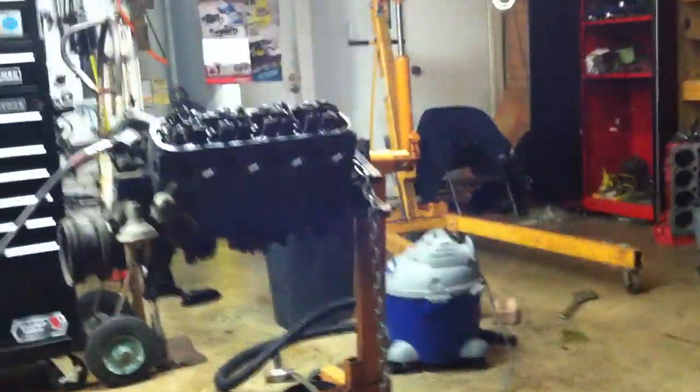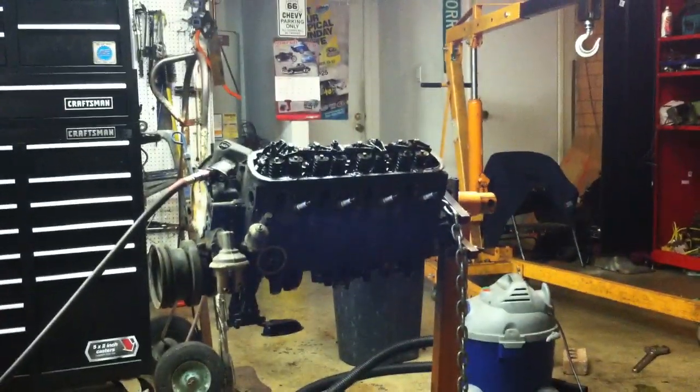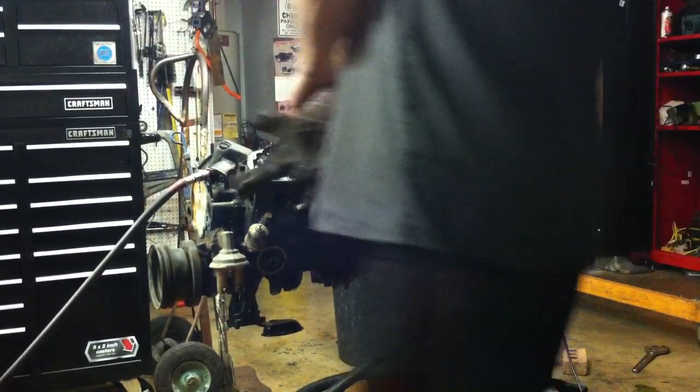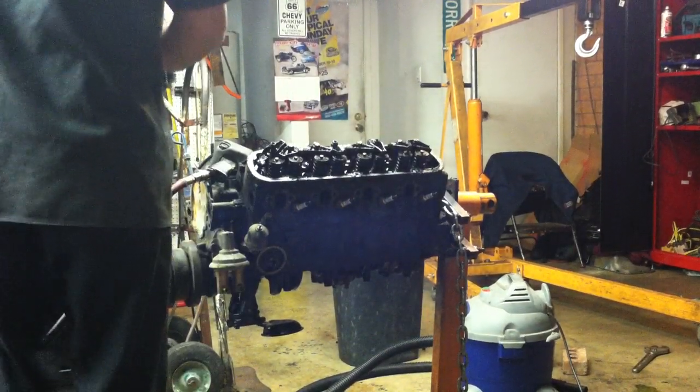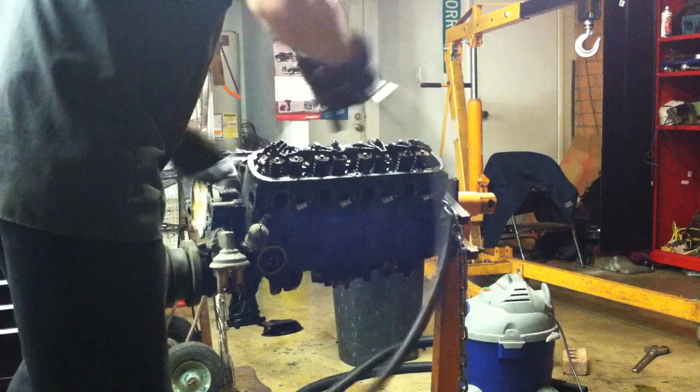Got our push rods out and the heads are ready to pull. These heads have ten head bolts in them. You can see this motor is pretty nasty inside, so we're going to go ahead and pull a cylinder head off. We'll get that off and see what we got underneath, see if we can find any redeeming qualities about this motor. So far it seems like a pretty good core — it's very dirty but that's really not too much of a problem. The blasting process will take care of that.